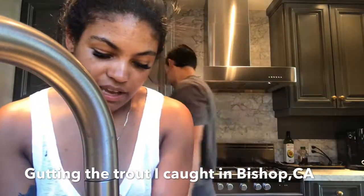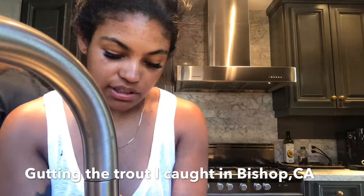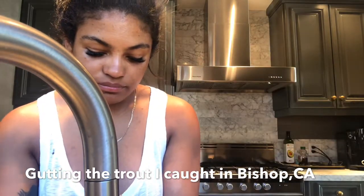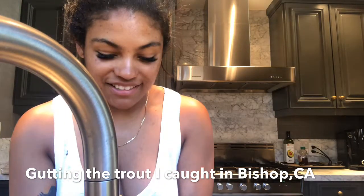That actually was a lot simpler than I thought. I thought it was going to be super messy and like 10 minutes gross. That was really easy. I am super competitive so maybe it's because of that.